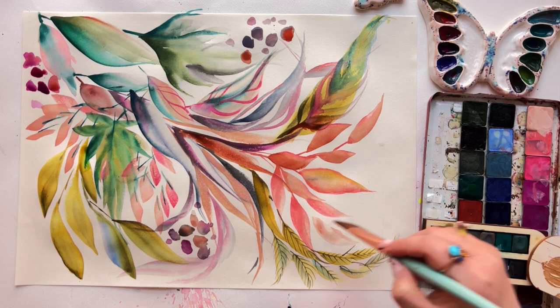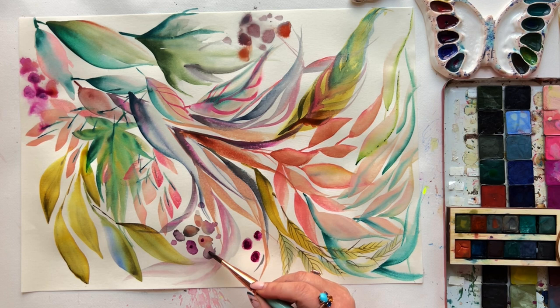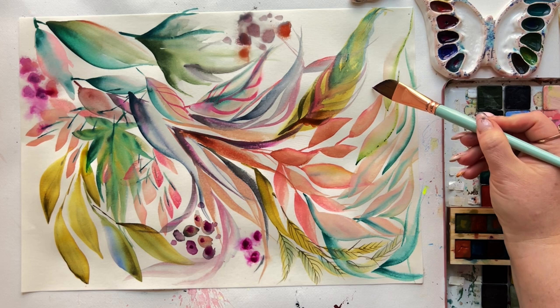Continuing on, adding more berries and an extra layer of very loose detail. I also got a little crazy happy with the spray bottle here — a really fun happy accident, releasing some more of the bright color from that purple brush stroke I laid down earlier. And I actually kind of dig it.